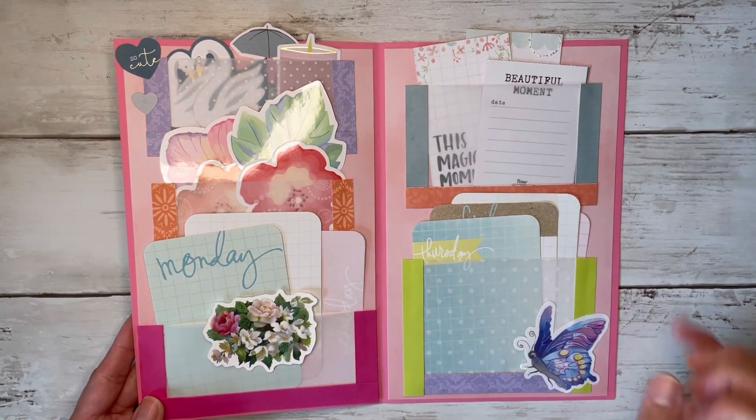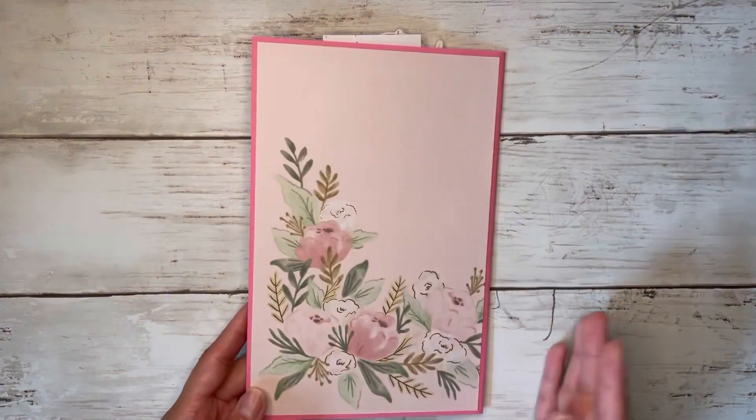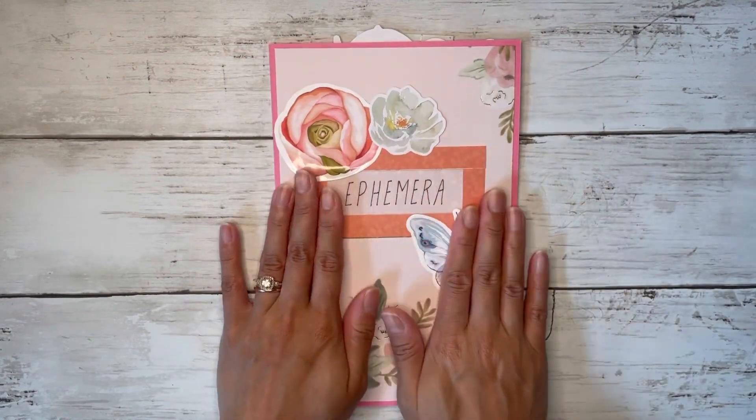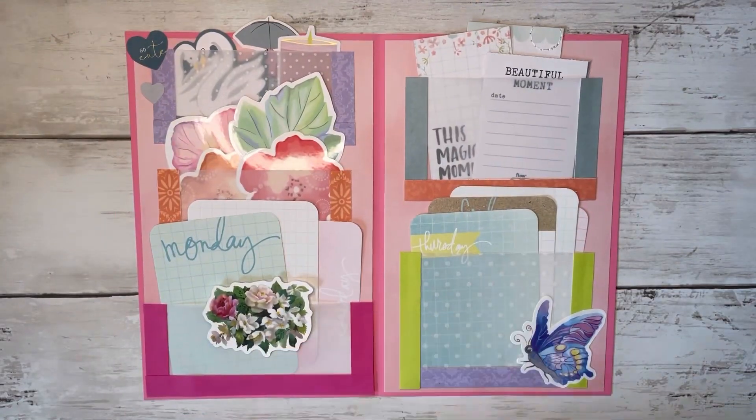How cute would this be to fill up with goodies and send in happy mail to a crafty friend — or any friend! And we used up a few of our scraps and have this cute little storage folder for our own personal use. I hope you all have enjoyed this video. Please give it a thumbs up to let me know, and subscribe to my channel for more crafty fun and inspiration. If you have any other ideas of what to do with these, leave them in the comments below — I love to hear what you guys think. You are all so creative and talented, so it's fun to share ideas with each other. Thank you so much, and I will see you all in my next video. Happy crafting and huge hugs!